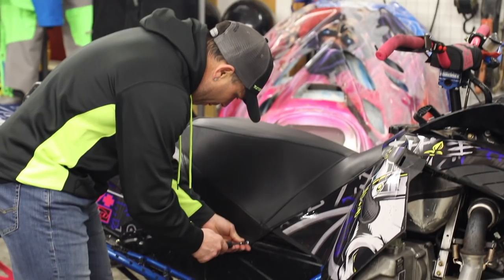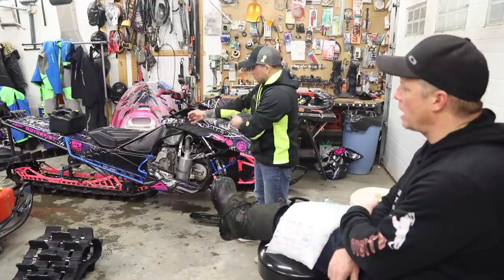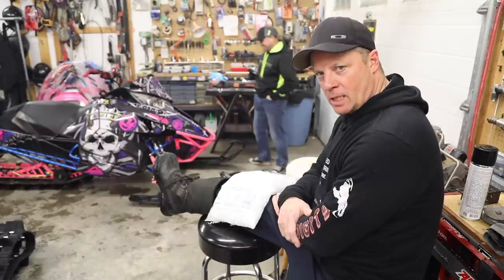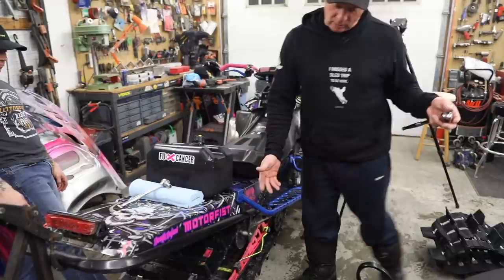Step one: let's remove the panels and then loosen the track off. We're going to take the suspension out and then take the chain case apart. So we got to loosen off the track. When you get old and you go hard and you have to school some of these young kids out there nowadays, the old body takes its toll. Now we're just doing the tensioners — you don't have to take your shaft bolts out. You can see the track is kind of hanging, and that suspension should just come right out of there.